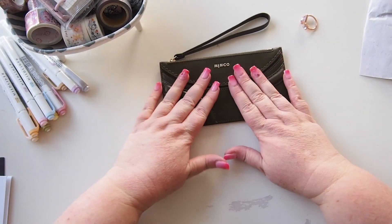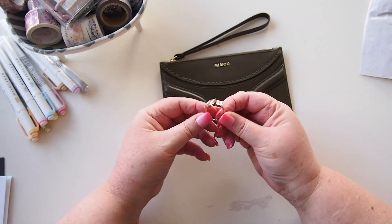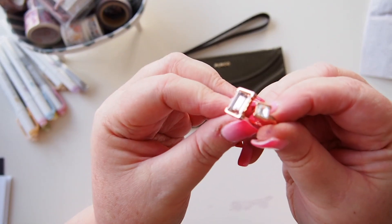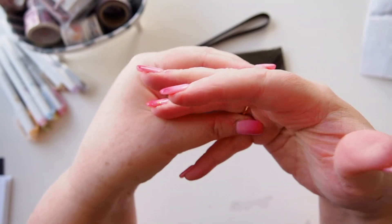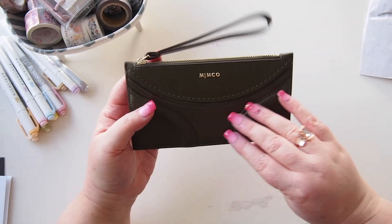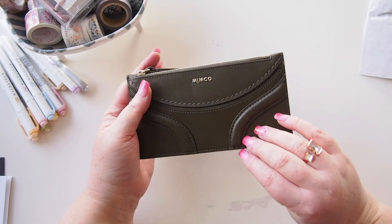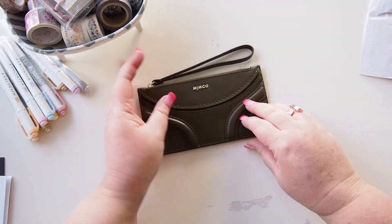So yes, that's the little Mimco Cavalier Petite Wallet — really slimline, which is what I was after: something small and compact. And this beautiful ring, which is rose gold — it's really pretty, love it. I think I'll wear it for the rest of my unboxings today. Thanks so much for watching! Let me know what you think of this beautiful olive green Cavalier Wallet and the ring, and I'll see you all again super soon — bye!